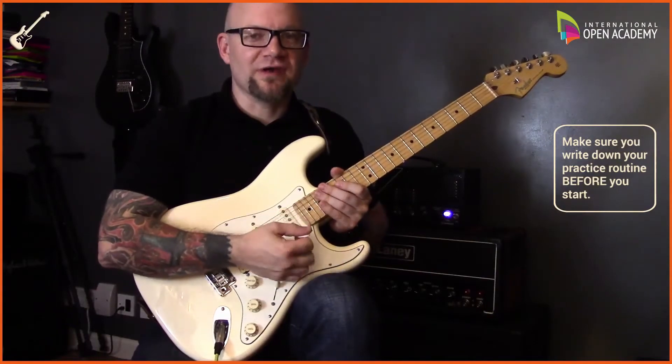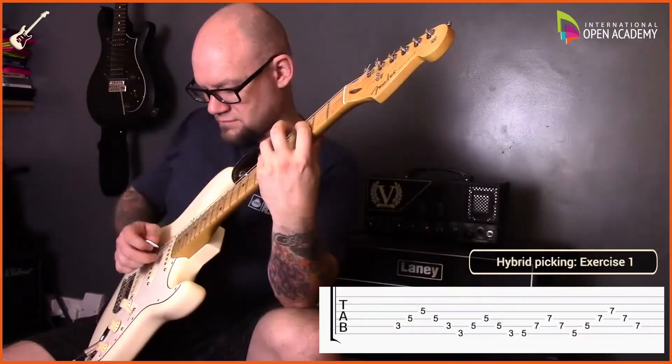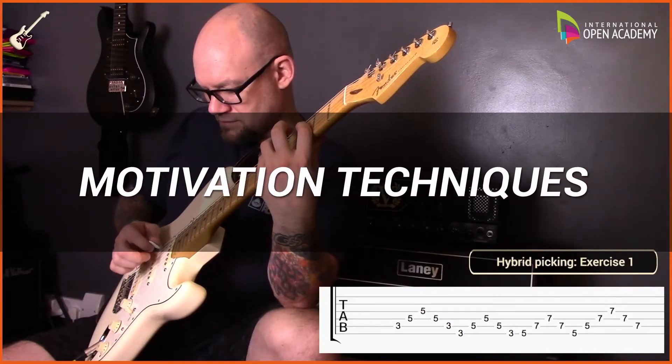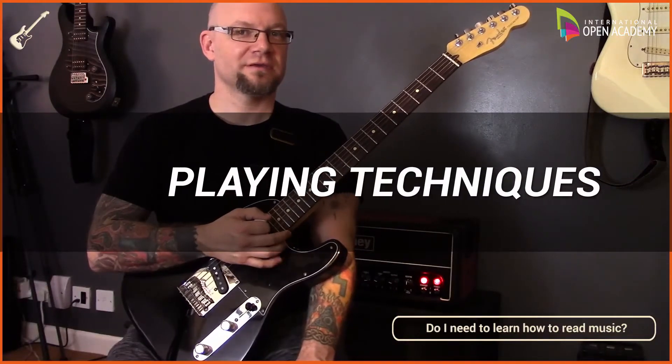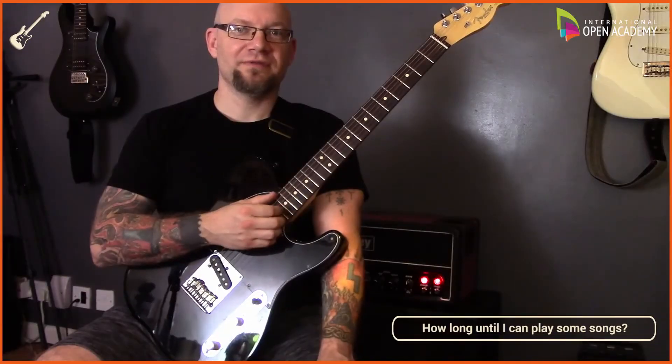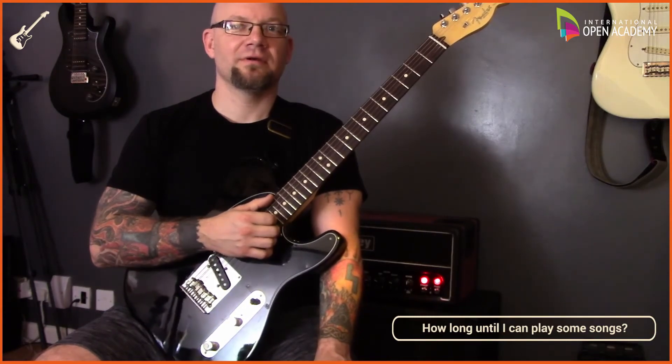I've spent a lot of time messing around on the guitar but not really concentrating on improving. If you put in the time, you will definitely see positive results within four weeks.